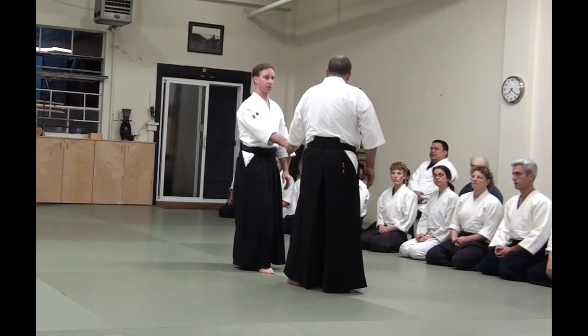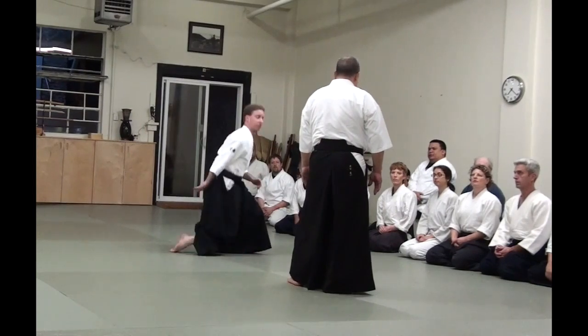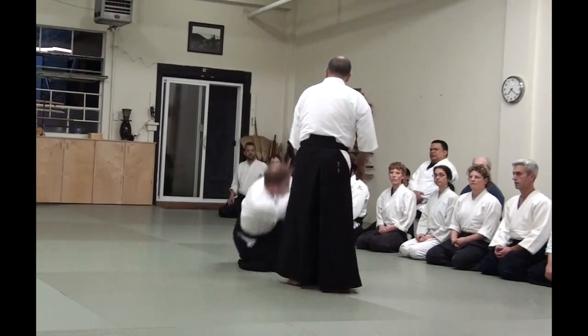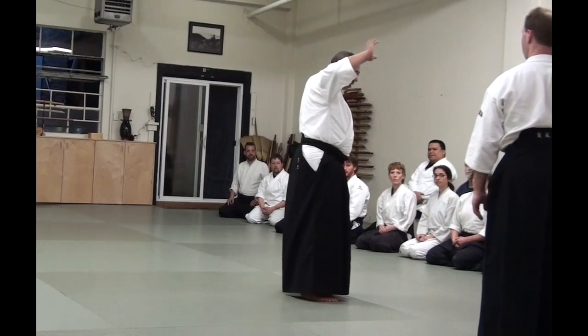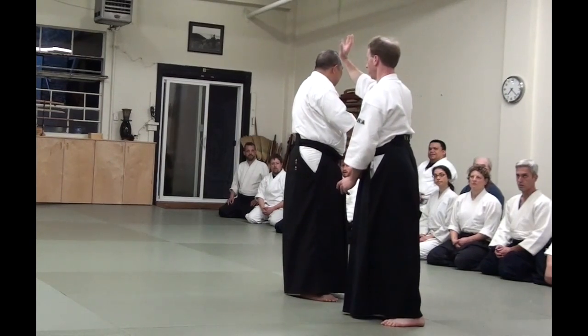So in practice, grab your partner very firmly. Stop your breath. And we practice slowly. If you have to block it right here, it's gonna hurt your arm.